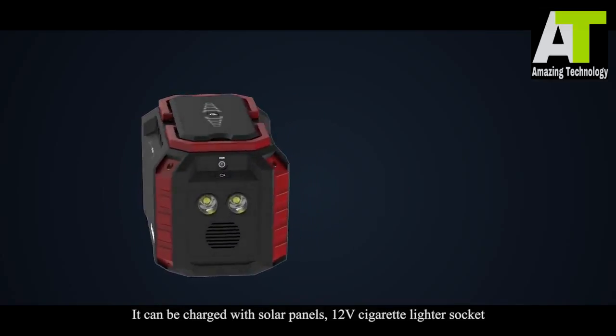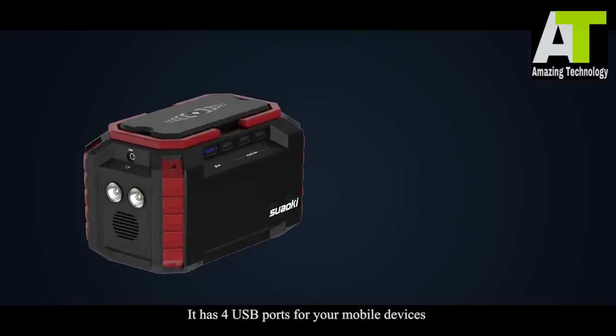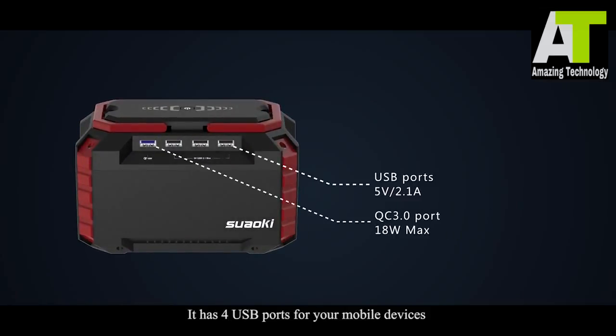It can be charged with solar panels, 12-volt cigarette lighter socket, and AC outlet through the input port, and can be used as an emergency light. It has four USB ports for your mobile devices, and one of them features QC 3.0 fast charging technology.